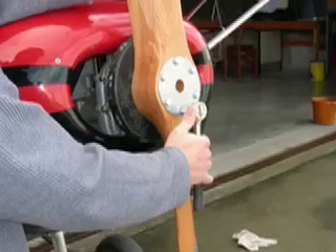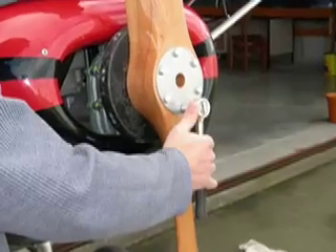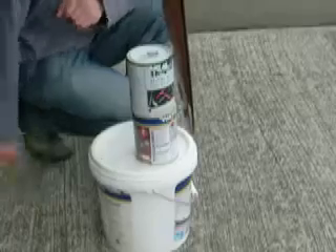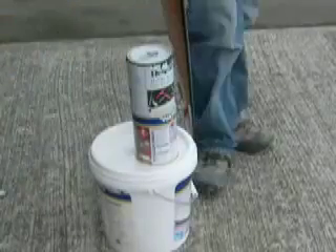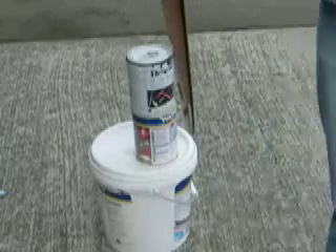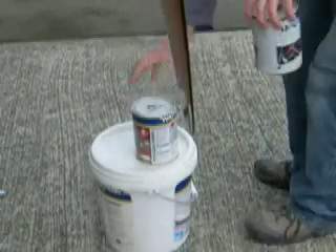If you're satisfied with how your prop is tracking, then you're done. But if not, here are a few things you can check. Look for fiberglass backing plates that may be made of a non-uniform thickness. Look for anything else that may be keeping the prop from mounting flush to the engine hub.